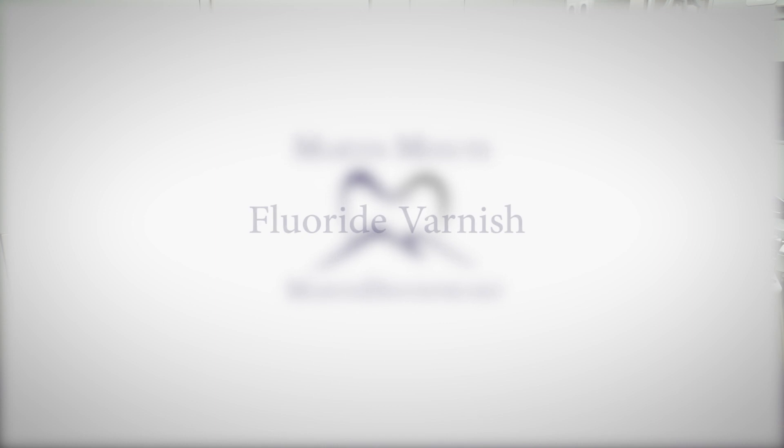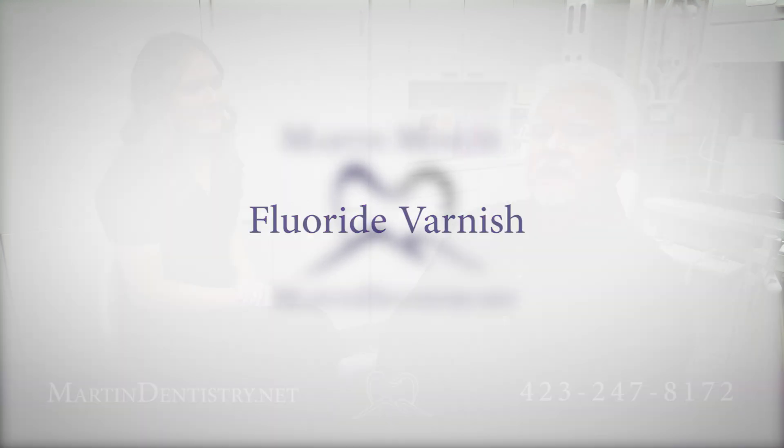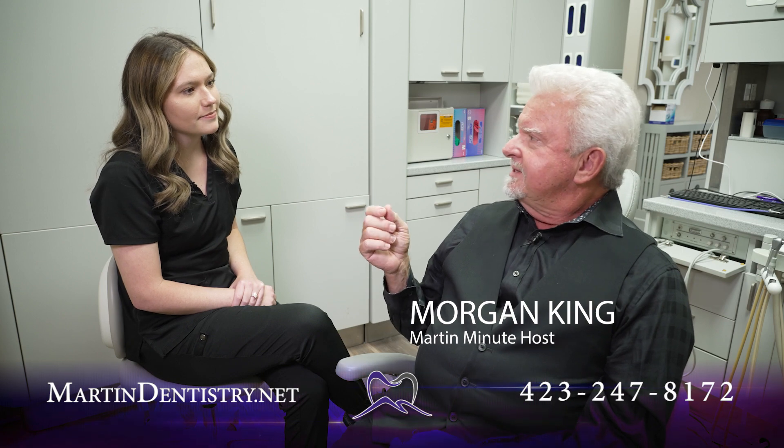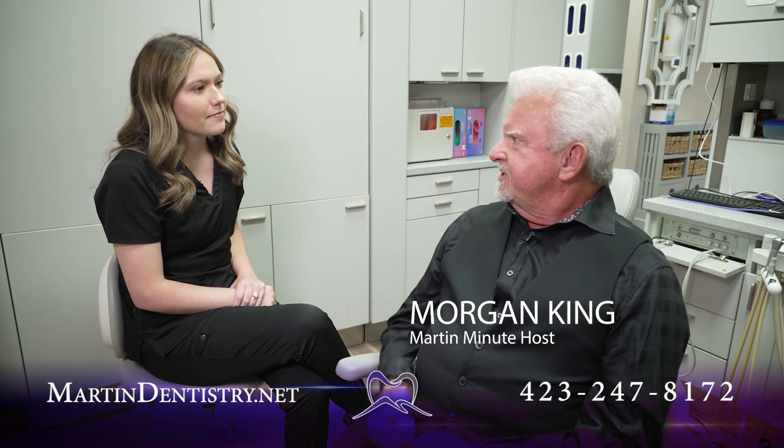Hi, I'm Morgan King, host of the Barton Minute, here with registered hygienist Brenda Rose, and a new term came up that I'd never heard before. What is this varnish that you can put on your teeth?